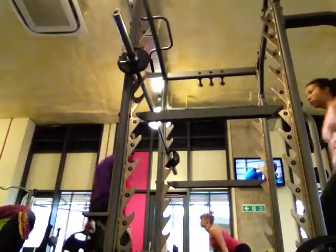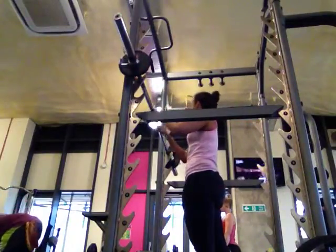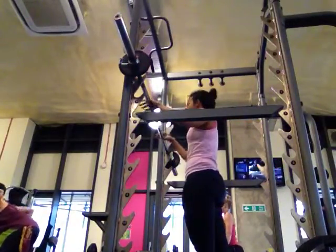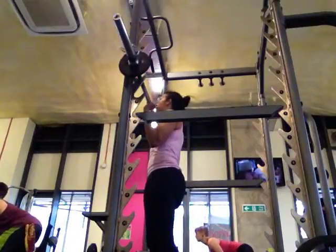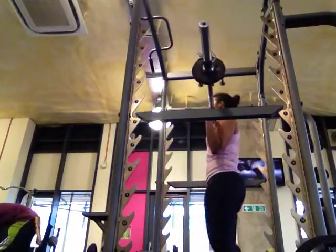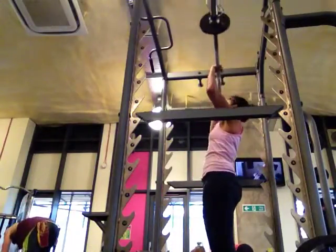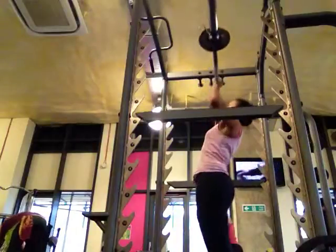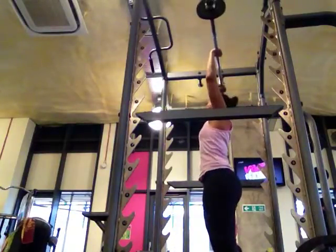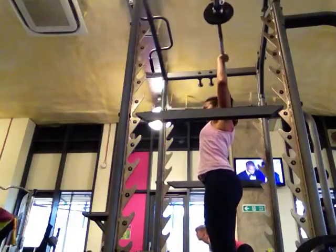There are a lot of hangers in a row in the back, but the hangers are still out. There's no hangers in the hangers.